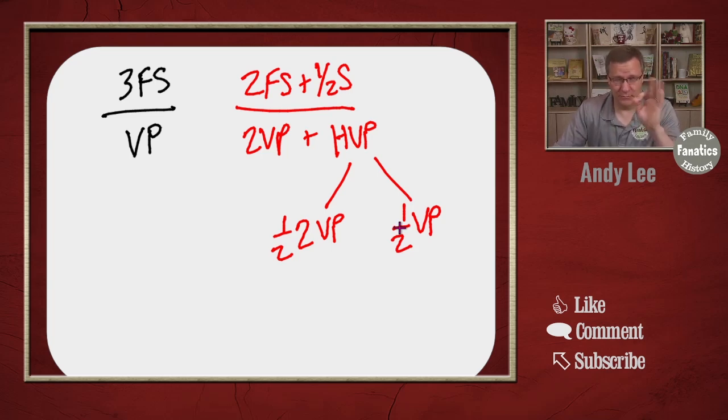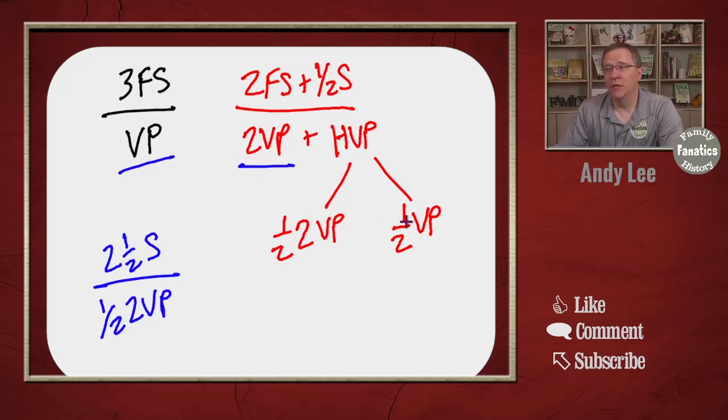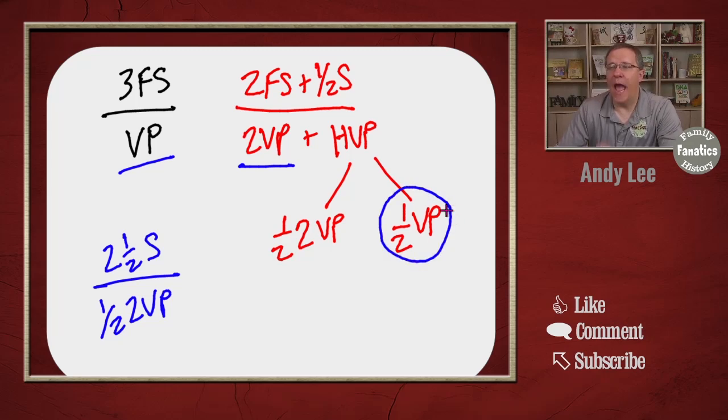And finally, the other category is if we just have two half siblings. Then we're going to use the half-two-person visual phasing, which is what I'm going to be showing you today. I've already made videos about regular visual phasing and two-person visual phasing. Let me briefly talk about half visual phasing and then we'll get into the half-two visual phasing technique, which is really very similar to the two-person visual phasing.